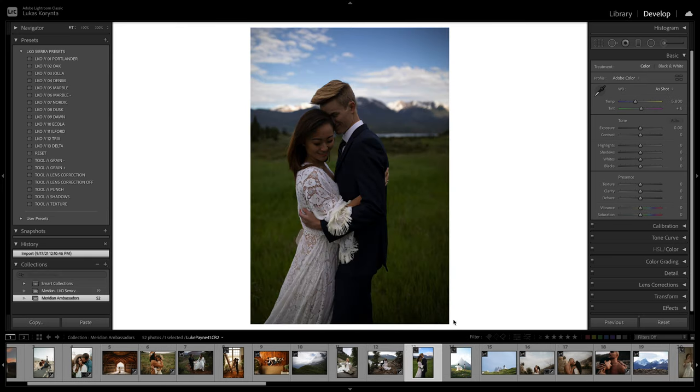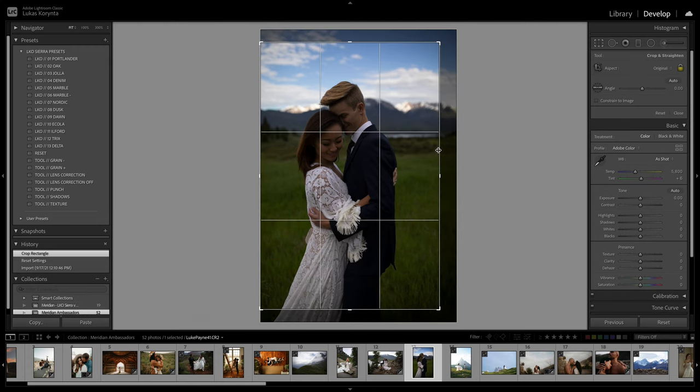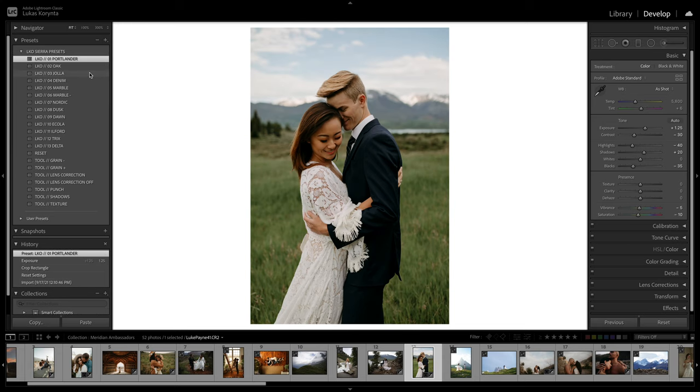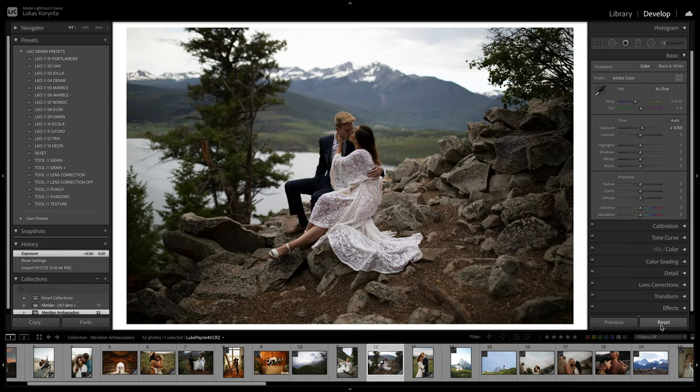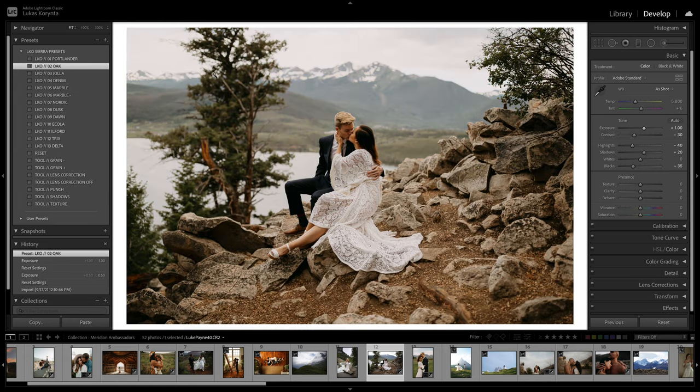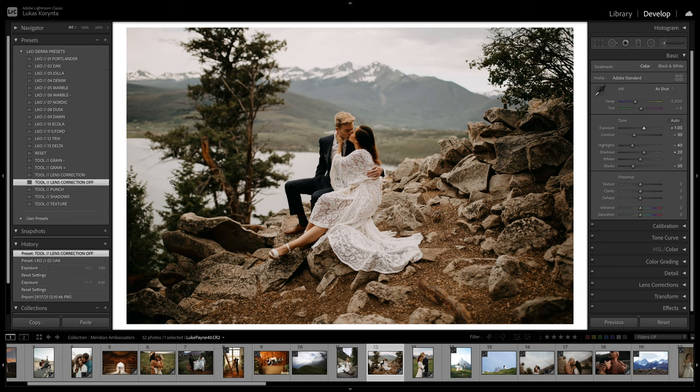This photo has a lot of color but it's kind of dark. When there are lots of colors, I don't have to worry too much about the preset — anything will look kind of good. It just becomes about finding the right tones. Portlander looks pretty nice and clean, Jola will make it a little warmer and more colorful, and Oak would look nice and warm — I love the skin tones. Another dark photo: lift it up and use a warmer preset like Oak. Maybe try the Punch — yeah, a little too much, but I like it.